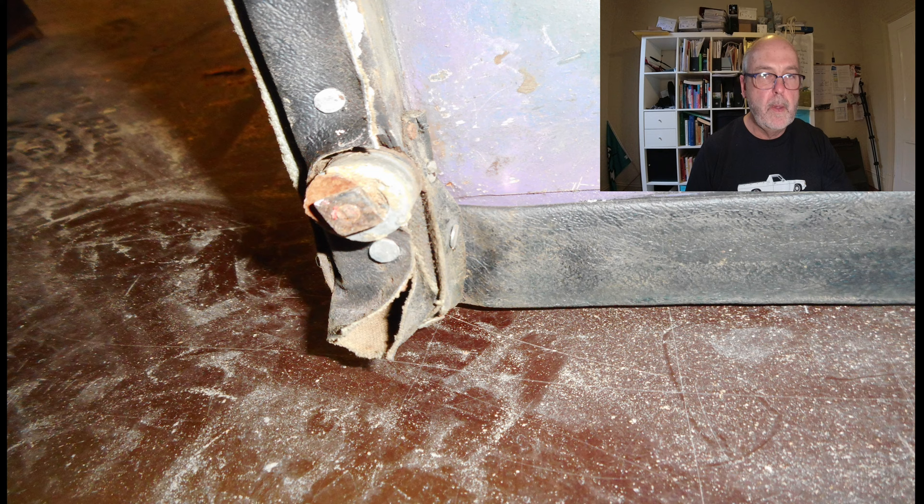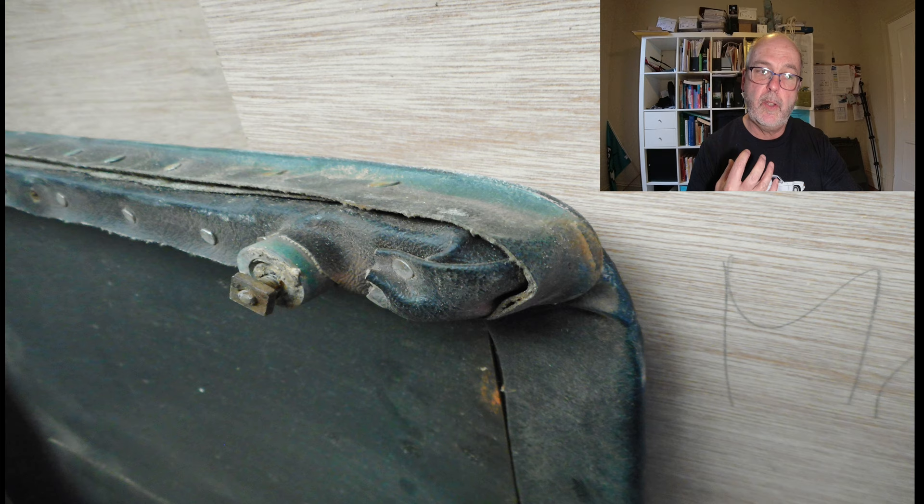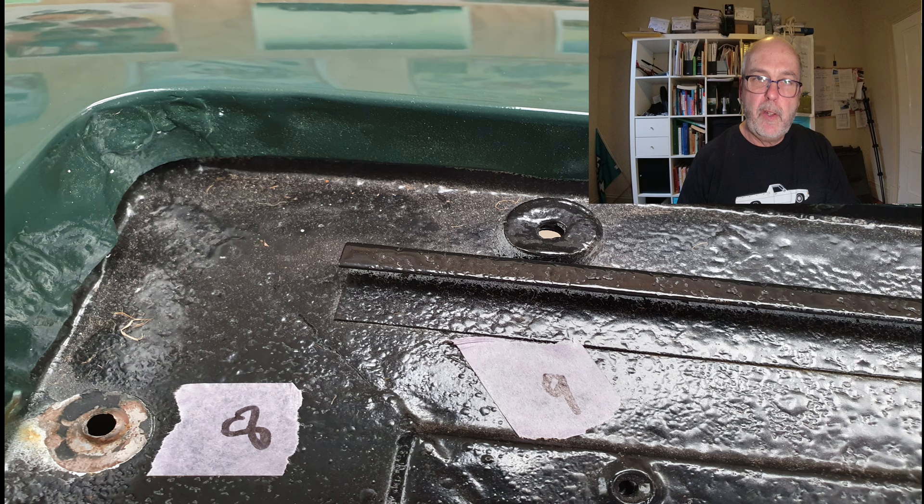Just a couple of shots showing that inner fixed section taken from inside the car, focusing on an area where the front sliding section slides under the fixed section. What appears to be a spacer here is a spacer, but it's more than that — it also serves as a guide for that sliding section as it slides under the fixed section.